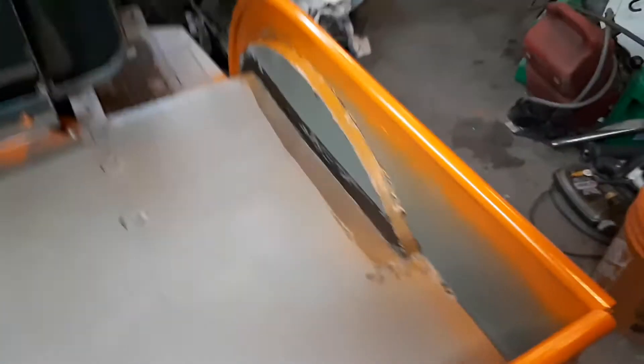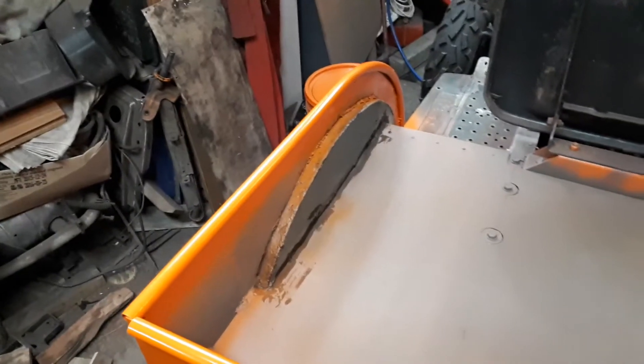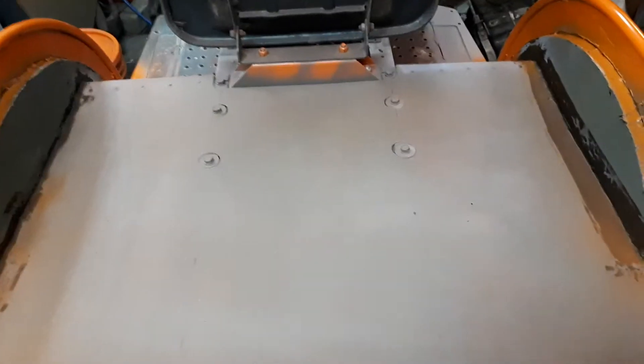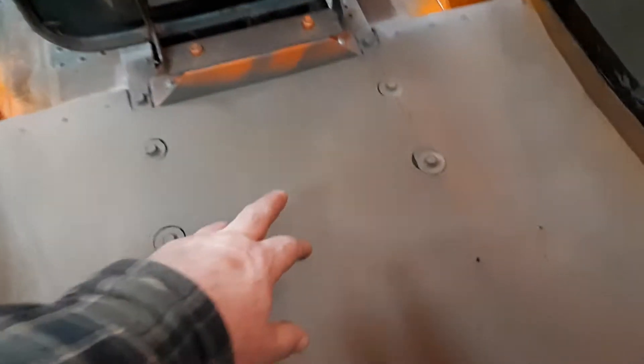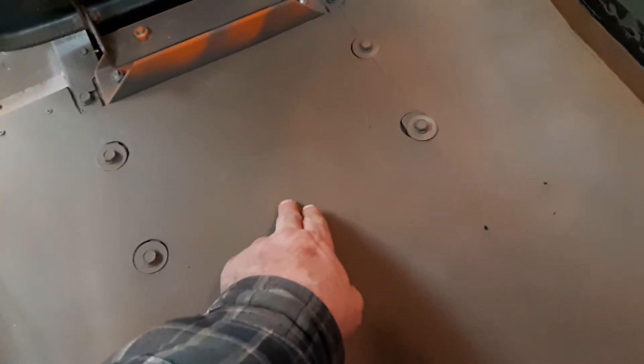We got our seam seal all done around the wheel wells — ready for Line X. I just got one more thing to do: cut a hole here so I can run a motorcycle coil-over shock for my seat spring.